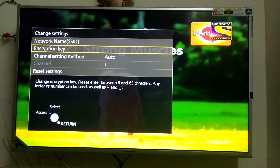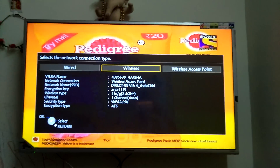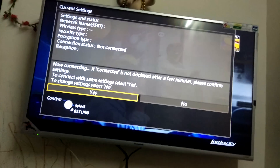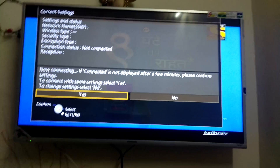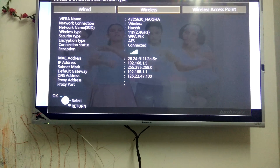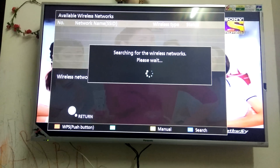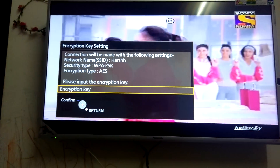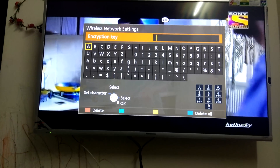Now let's look at the wireless connection, which is what we normally use. Click on Wireless and you can see currently no networks are available — let's set it up. It will search for available networks. The first one is mine; select it and it will ask for the encryption key, which is the password for your router.